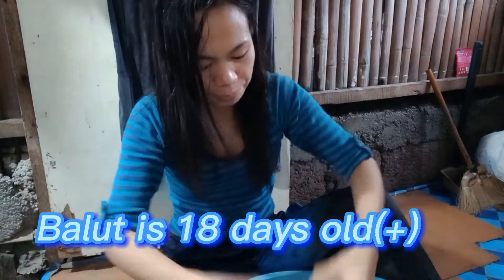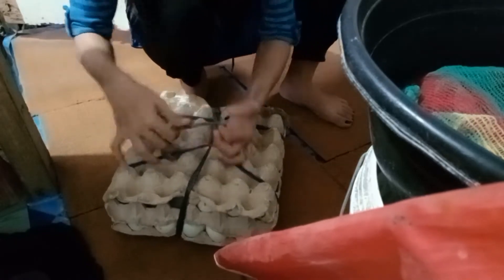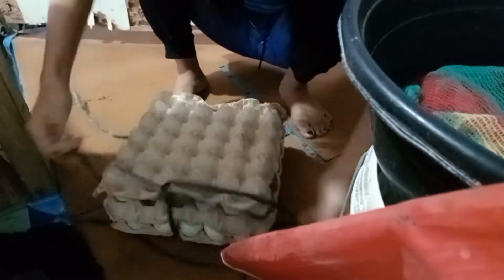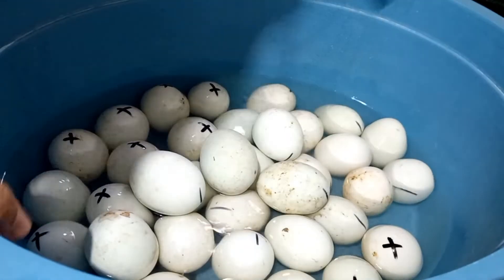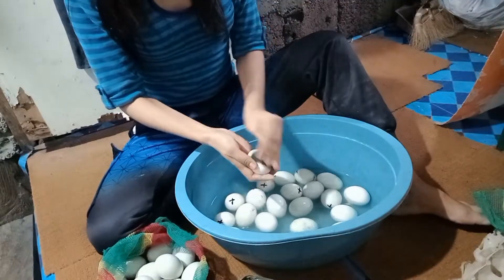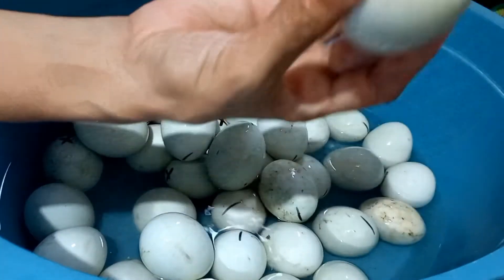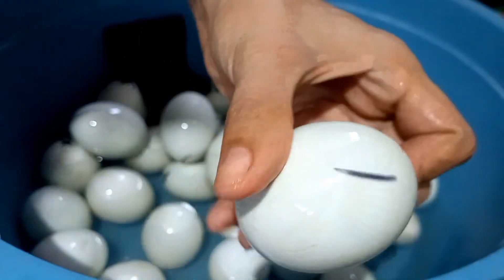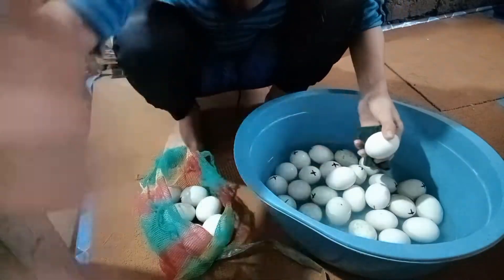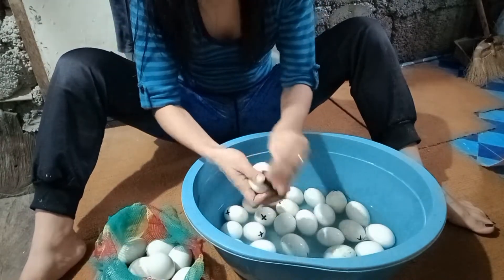X is already 18 days, guys. This one, number 16 is this one. 16 days. So, this one is 18 — this is a sign that the balot is 18 days old.